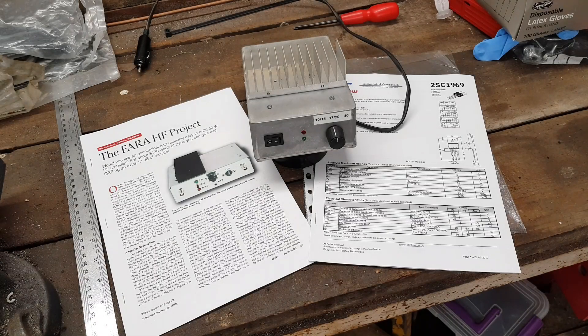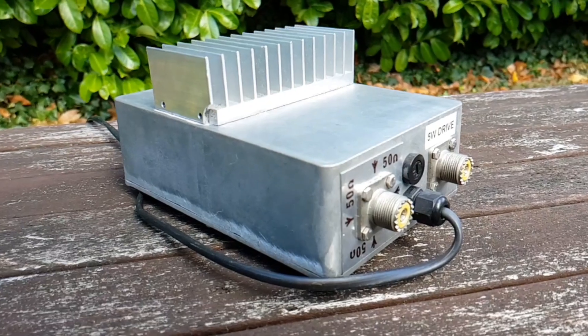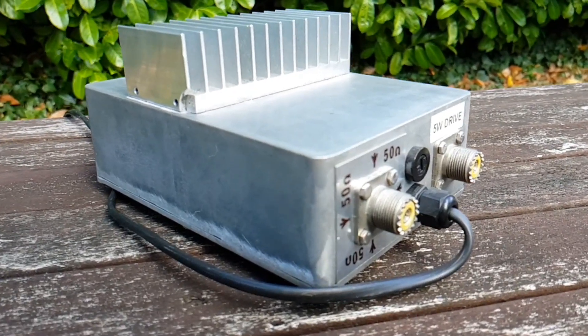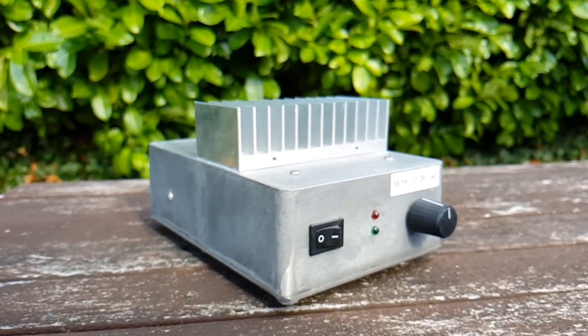Hello guys, 2E0VOV. Welcome to the workbench. I'm going to show you today a little bit of my homebrew scratch-built linear amplifier covering HF bands from 10 through to 40.